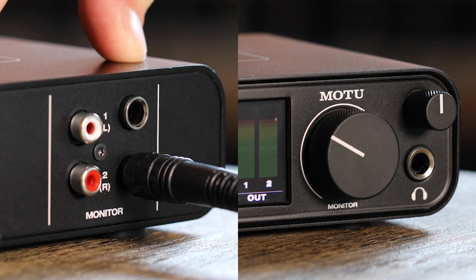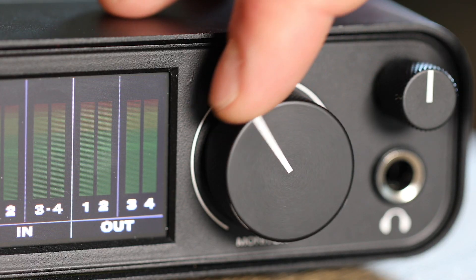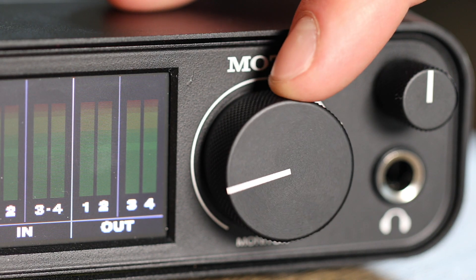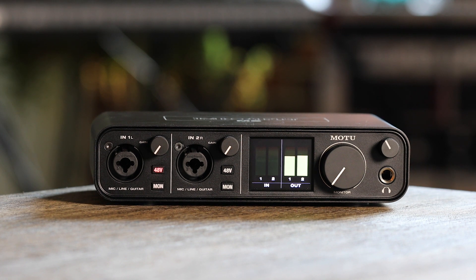Connect a pair of speakers or headphones to the unit. Remember, turn the volume knob down at first so you don't damage your equipment or blast your ears. Now try opening Windows Media Player, YouTube, Spotify, or another music source on your computer. When you hit Play, you should hear the music from the speakers or headphones connected to your M-Series unit.